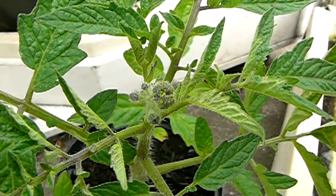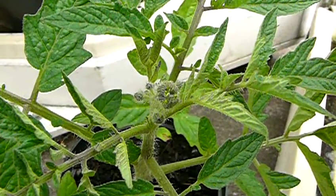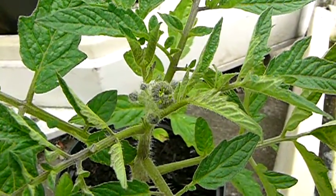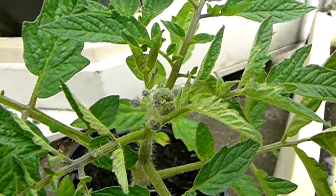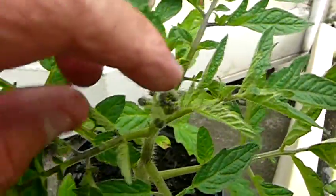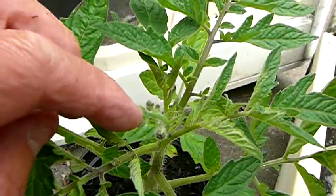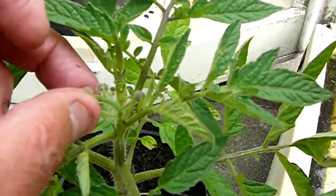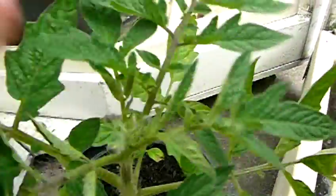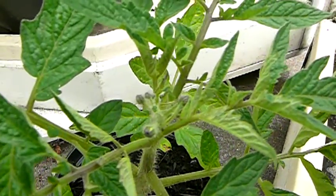I just thought we'd look at the Paul Robeson tomatoes today. The Paul Robeson, in common with some of the other Russian varieties and heirlooms, has a terminal bud — which you can see there. A big bud. That really needs removing. Just snip that off.